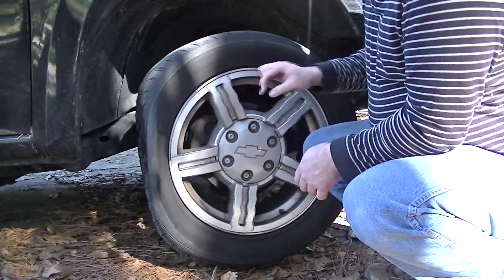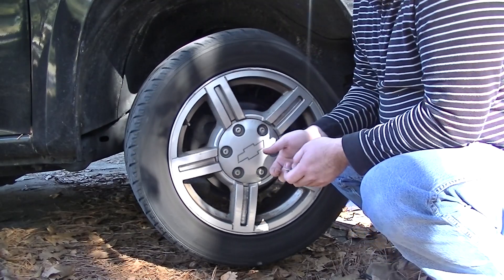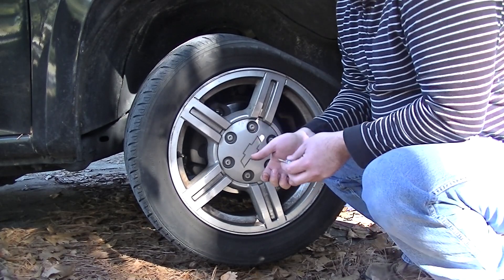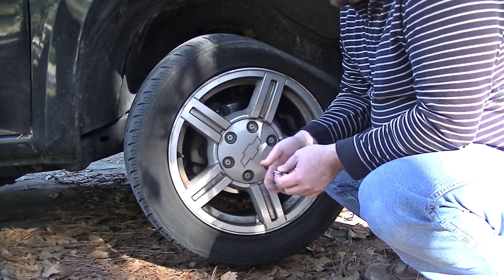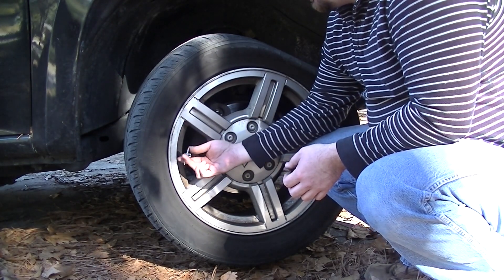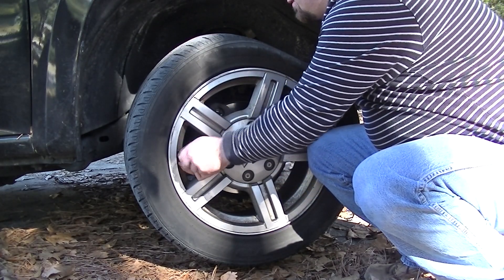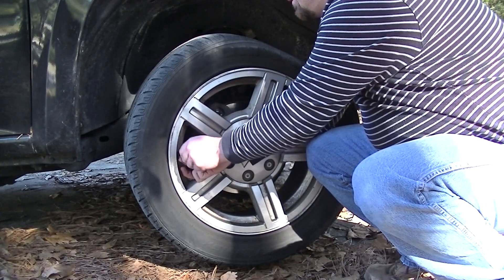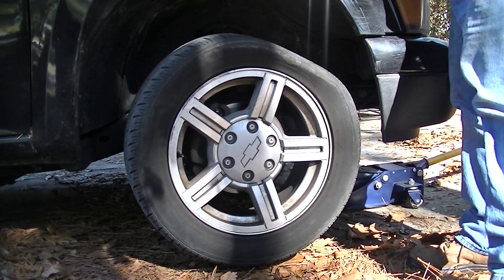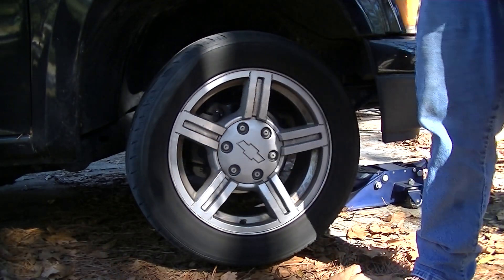This would be the point where you'd inspect your wheel and find out where the problem is. I pulled a little nail out already and the tire seemed to seal fine — I put air into it last night but it leaked down again overnight. So we're going to go ahead and remove the valve stem seal. It just unscrews. Don't lose the valve stem seal and don't let it get dirty. We'll wait for the tire to completely deflate.